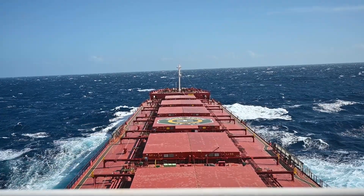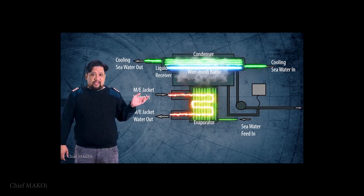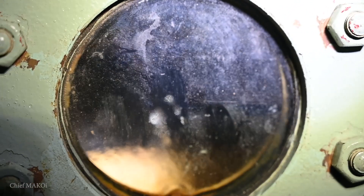You may recall that I have made a previous video about the operating principles of the distillation plant. Here in this video, I will be showing you the actual operating procedures.